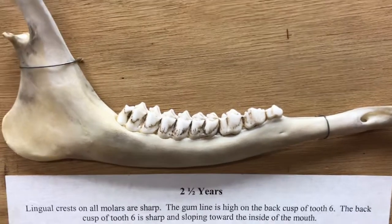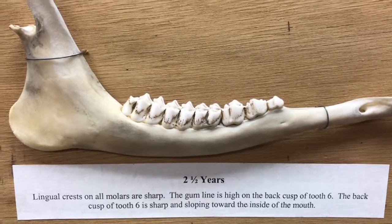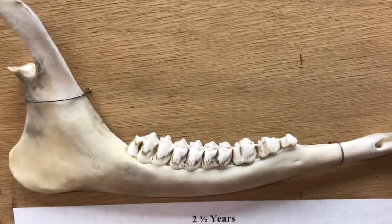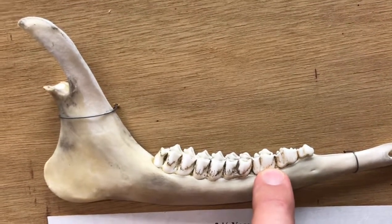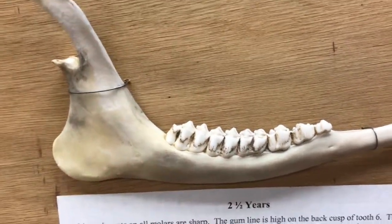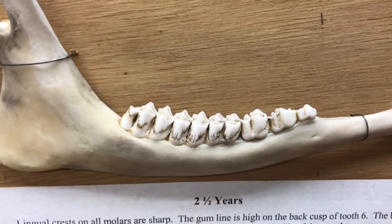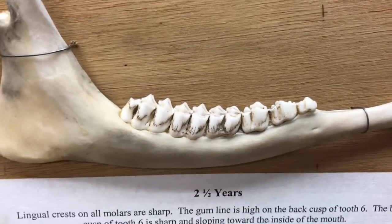We're going to start this video with a fully formed two-and-a-half year old deer to show you what an adult deer jaw looks like. On the deer jaw there are three premolars and three molars, for a total of six teeth in the jaw. There are some little incisors at the front but we're going to focus on the teeth at the back, as those are the ones we want to look at.